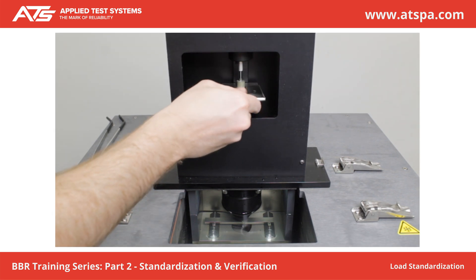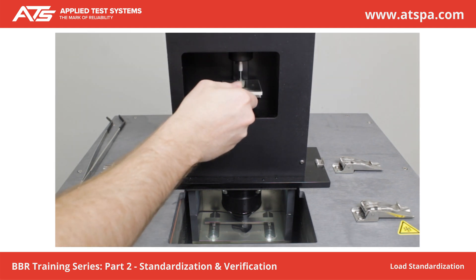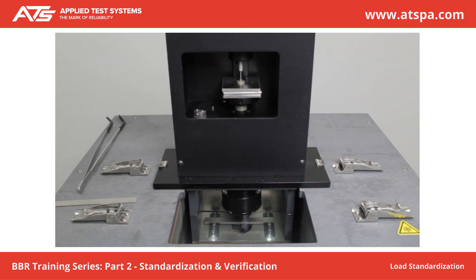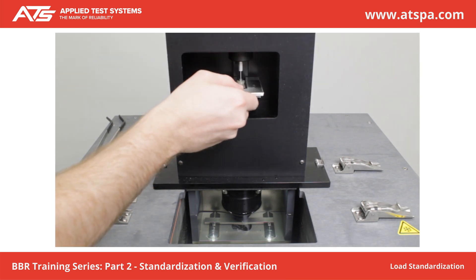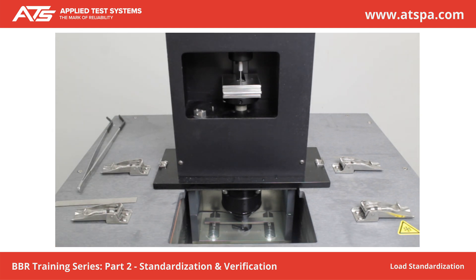Place Weight B on Weight A. Wait 5 seconds. Press Next. Place Weight C on Weight B. Wait 5 seconds. Press Next. Place Weight D on Weight C. Wait 5 seconds. Press Next. Take note of the calibration constant. Press Finish.